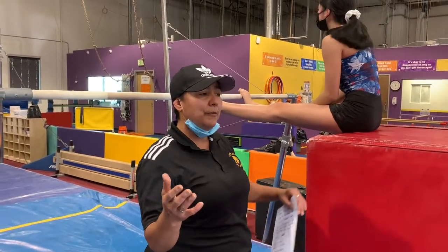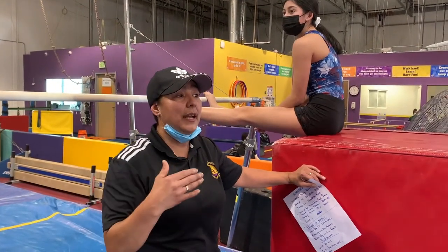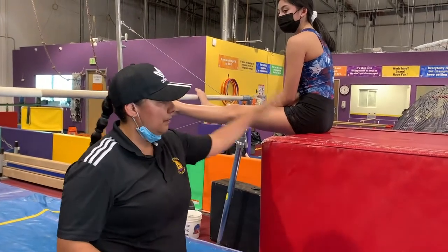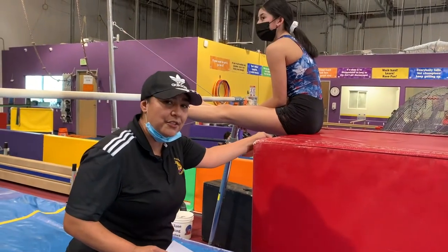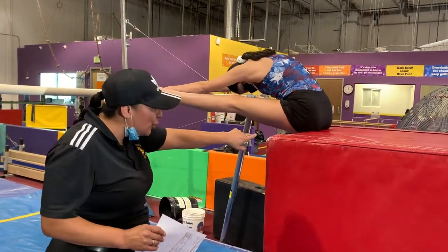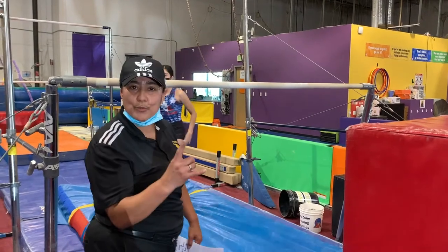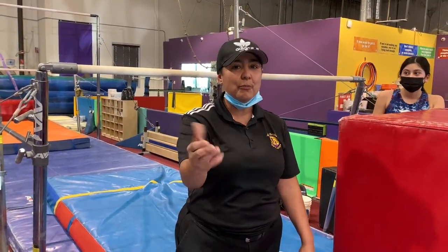This is the last drill we're going to show you. Sometimes you have really small coaches or really big kids and you can't spot them, so you need some sort of a stepping stone. So they're sitting right on the edge, feet are on the bar, hands are on the bar, and they kind of scoot to the edge and then just let themselves go. That's one more drill that might help you — our whole point here is to help you be a better coach.